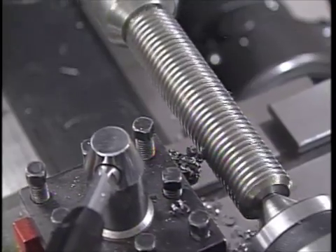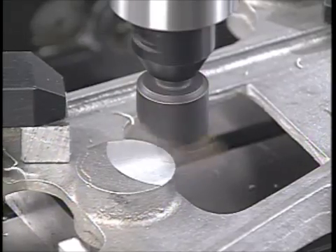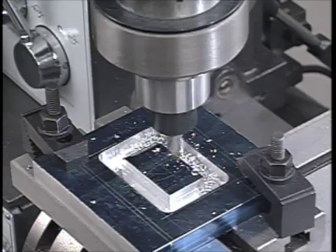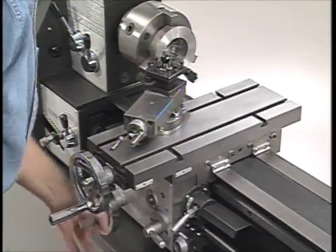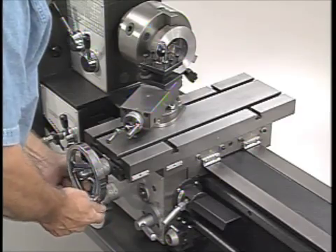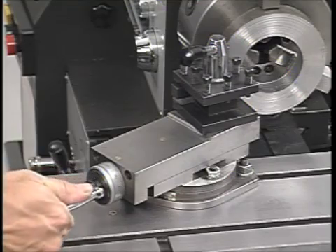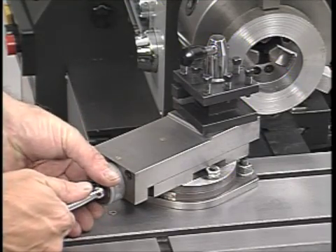Cut right hand and left hand threads, do taper turning, drill accurate holes, mill flat surfaces, cut grooves, slots, or pockets. In fact, if you're the kind of hands-on do-it-yourself person that likes to get in there and get things done, chances are you can take a complete project from start to finish and do it all with a Granite 1324.